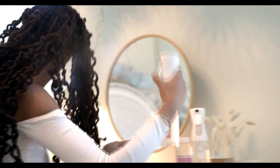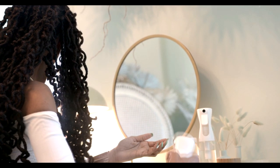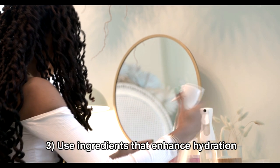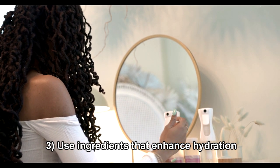Now here I'm using the rose water moisturizer by Love Light and Locks. Obviously you don't have to use my brand, though I do recommend it — and here's my next tip: use ingredients that enhance your hair's hydration to further fortify your hair, ingredients like aloe juice and rose water.